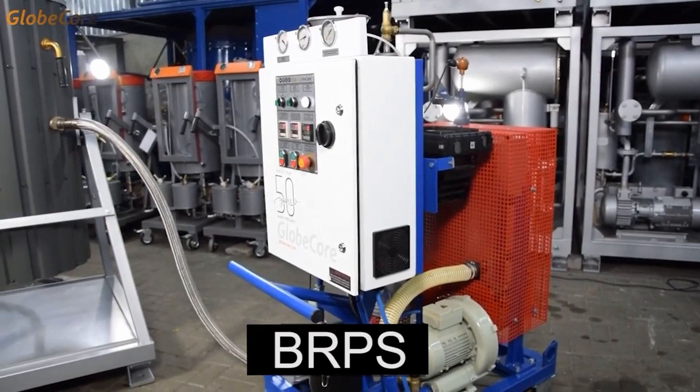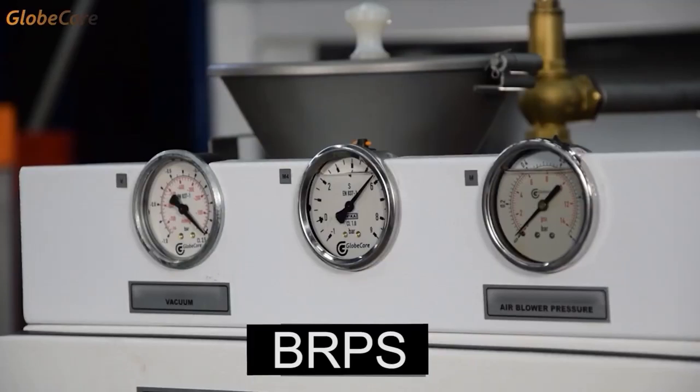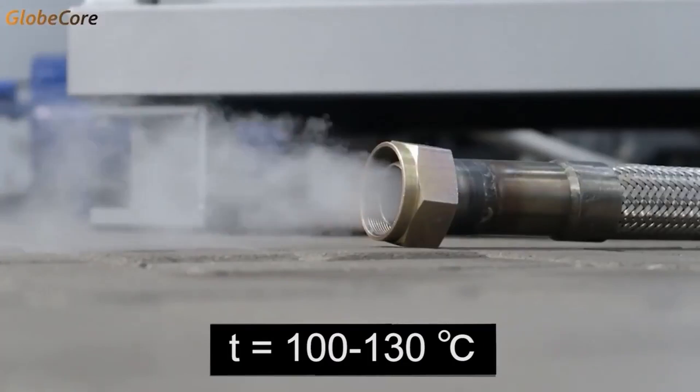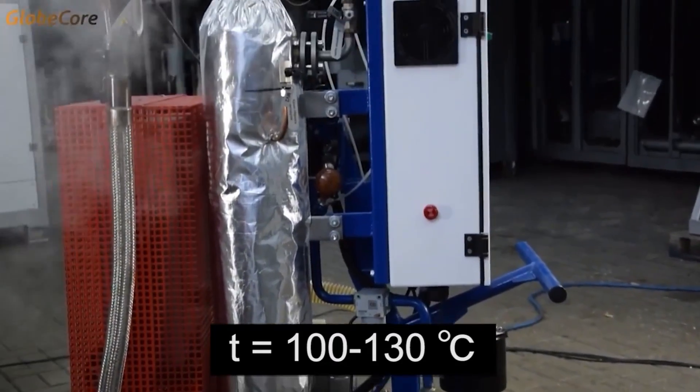First, residues of explosive substances are removed from zeolite by purging the zeolite-filled equipment with overheated steam, which is supplied by a steam generator. The steam temperature is 100 to 130 degrees Celsius. Flushing products are collected in an auxiliary tank.